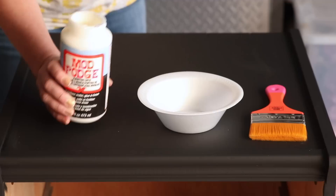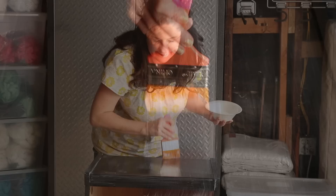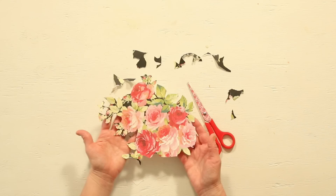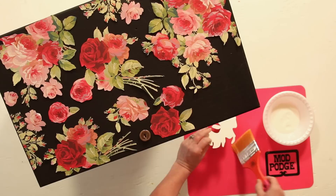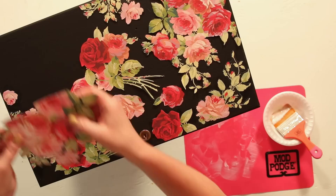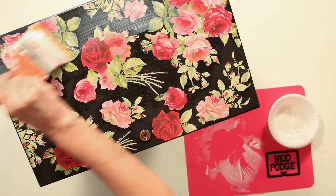Next, it's time to apply the Furniture Mod Podge. This formula is superior for furniture or heavily used items. I'm applying it on all the surfaces where we don't have the chalkboard paint. I like to lay out my design plan before Mod Podging. Once all the pieces are done, wait 15 minutes before applying the topcoat.